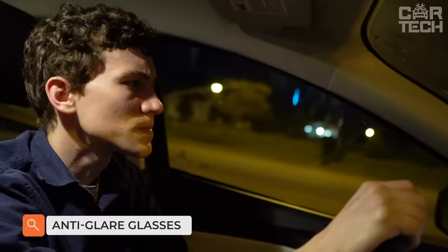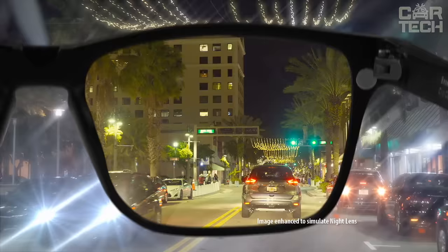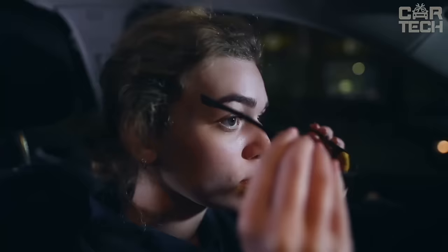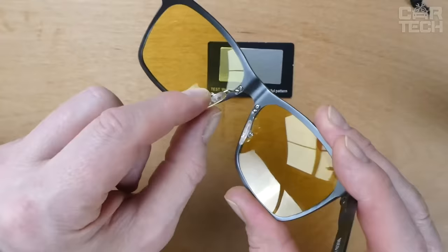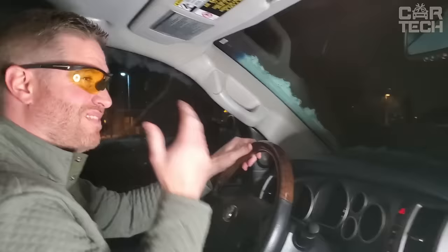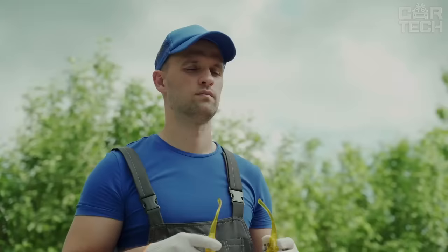Anti-glare glasses for night driving. Polarization is present, which can be verified with a special picture. They blur the light from headlights at night so that it doesn't hit your eyes so hard. If you choose the version with yellow lenses, there will be much better visibility in bad weather. The set includes the glasses, a box for them, a bag, and a cloth. These glasses will help drivers feel more comfortable at night and in bad weather, reducing eye load so concentration on the road will be higher.